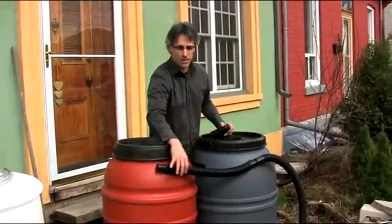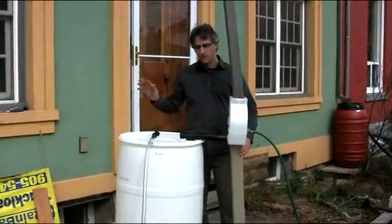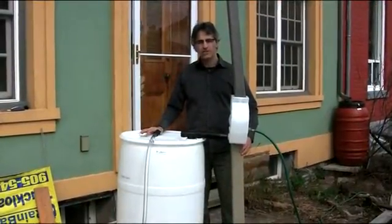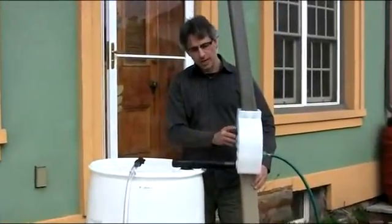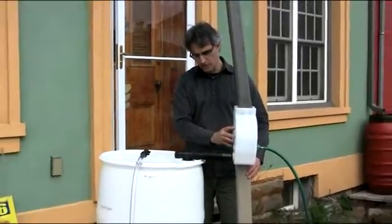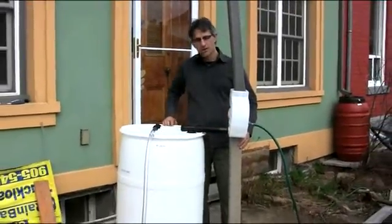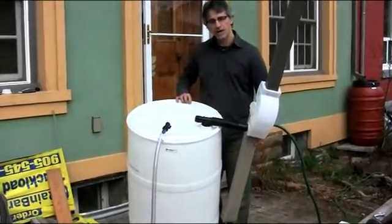But if you want, you can install some metal clamps just to make sure those hoses aren't going to move anywhere. Now we're going to show you a different type of rain barrel connection. Here we are using our downspout diverter to run water directly from the diverter into the top of the barrel.